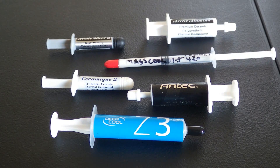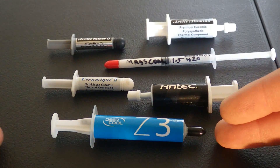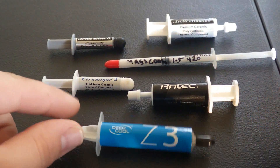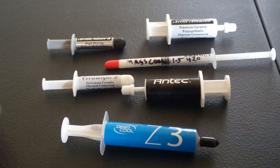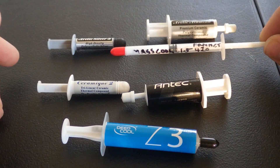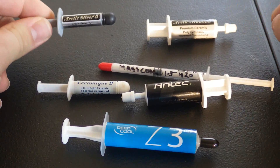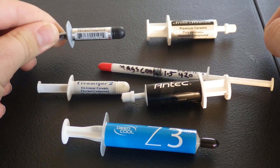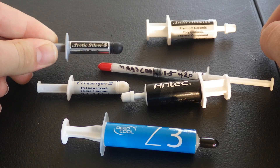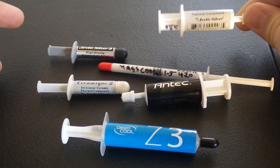Welcome to today's episode on the YouTube channel Justin Loves the Tech. Today we are going to be comparing thermal compounds: the Deepcool Z3, the Antec Formula 7 Nano Diamond, the Ceramic 2 from Arctic Silver, the Masscool Fanit 420, the Arctic Silver 5 — which plenty of people claim is the best — and the Arctic Illumina, also from Arctic Silver.